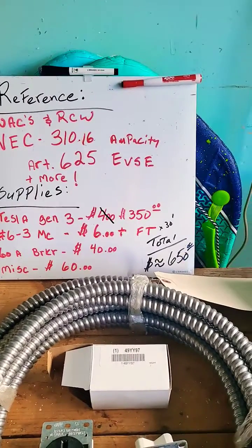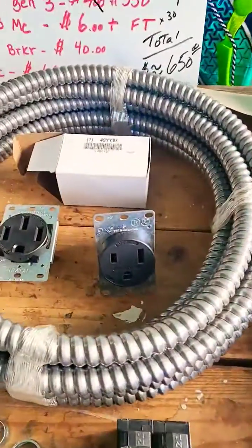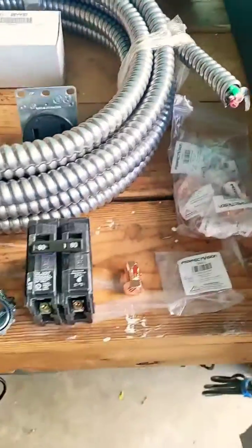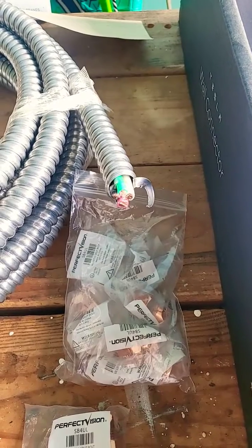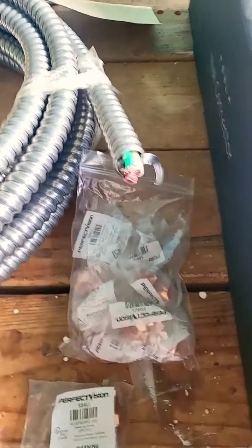There are my supplies and my total cost. I've got a Gen 3 wall charger, a NEMA 6-50 — very heavy duty outlet — a 60 amp heavy duty breaker. I'm using split bolts instead of wire nuts to keep things good and tight. I have purchased what's known as 6-3 MC cable, rated at 75 amps at 90 degrees Celsius.